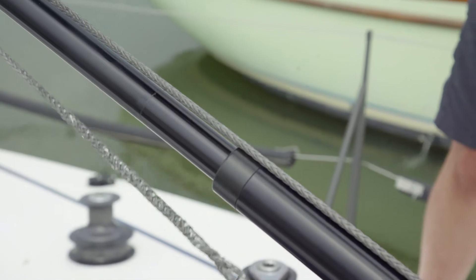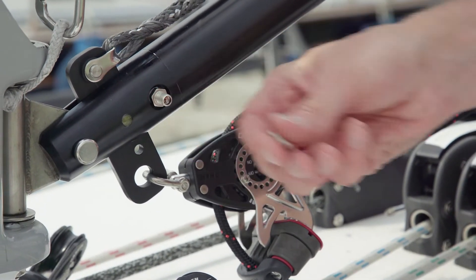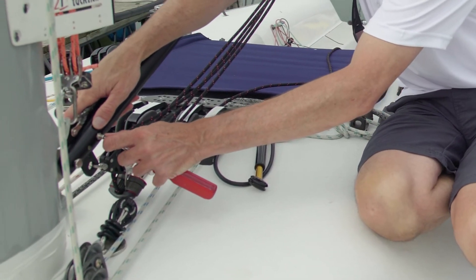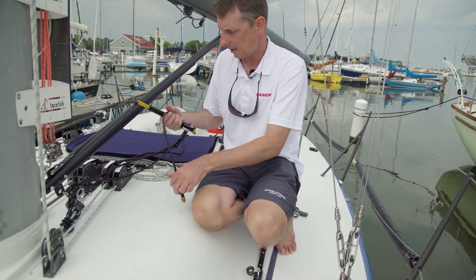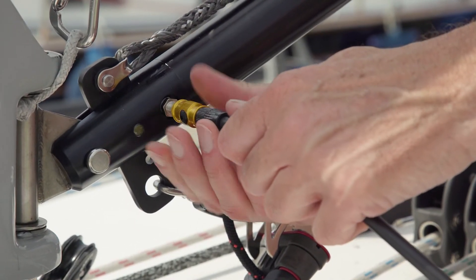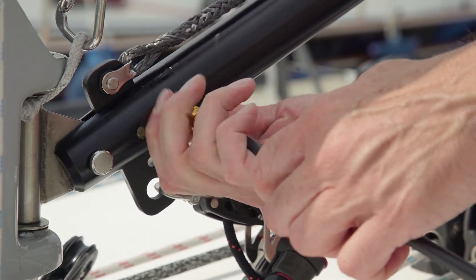It's pushing the boom up, but not real strongly, so I'm going to put a little more air into it. On the bottom of the vang there's a Schrader valve — a standard Schrader valve with a cap on it. Simply take the cap off, don't drop it overboard. There's a valve stem in here like on a bicycle tire or a car tire. All you need to pump it back up is a little bicycle pump — just connect it up and start pumping away.